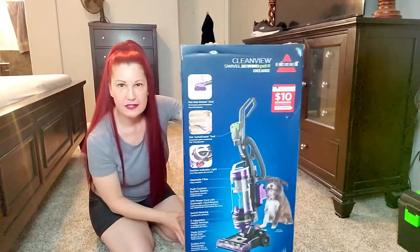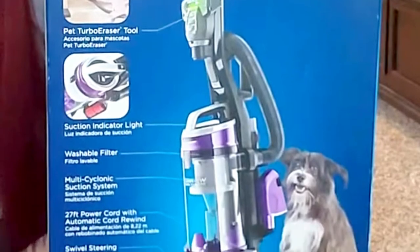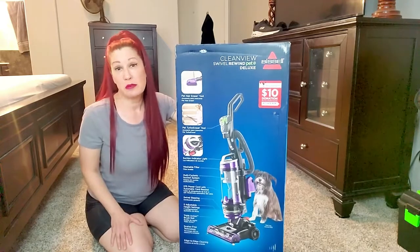The vacuum I decided to go with is the Bissell CleanView Swivel Rewind Pet Deluxe because it had a lot of the bells and whistles that I was looking for at a very reasonable price.